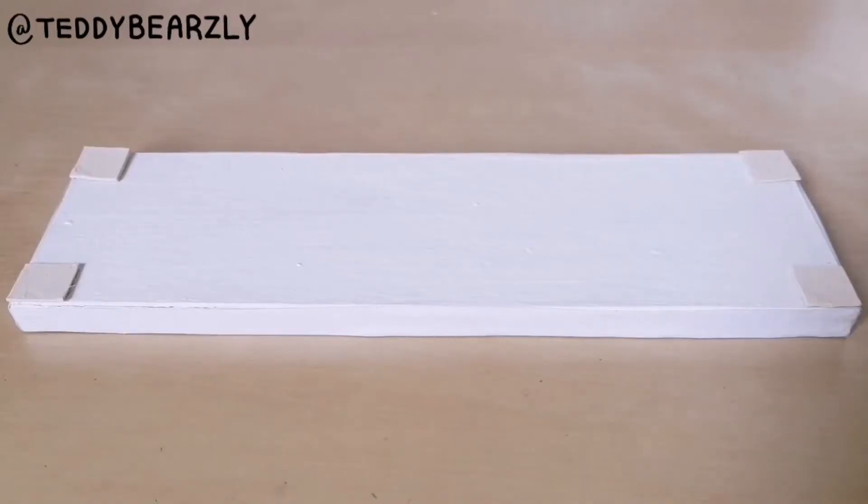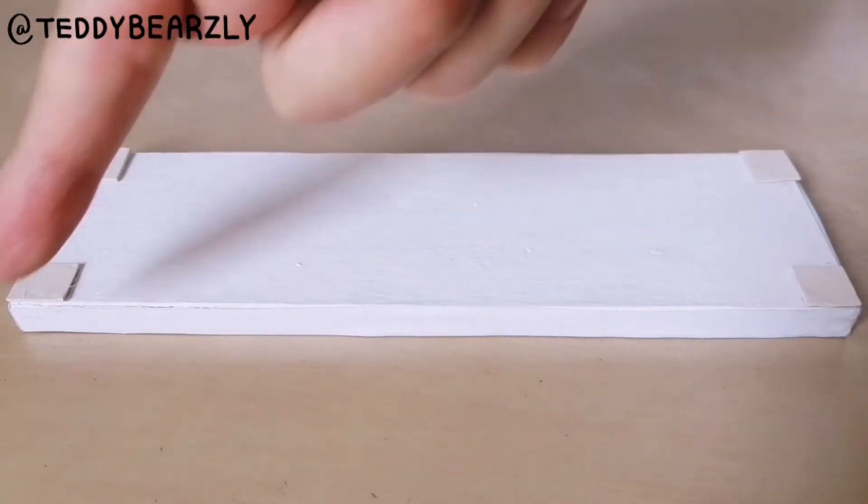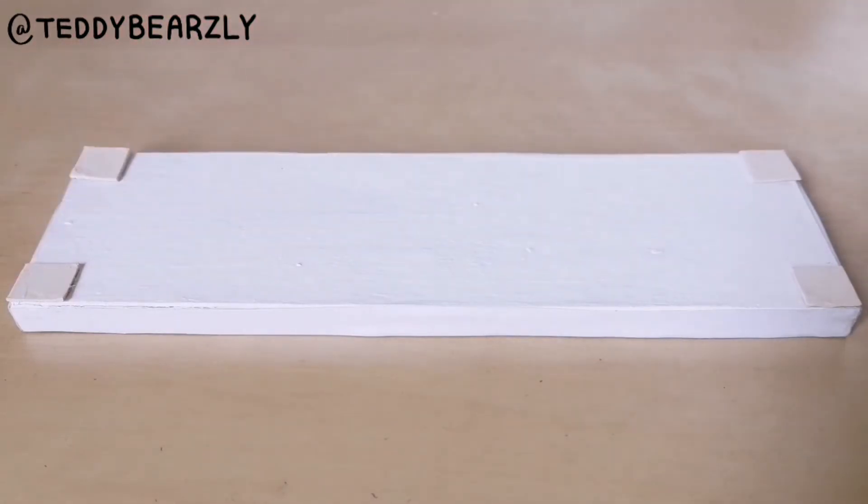Now it is finally time to glue down all of the tiles. Once again, I like to lay them all out before I glue them down just so I can get the spacing correct. Except for these four corners — I like having these so that I can see how much space in between them I have to work with.